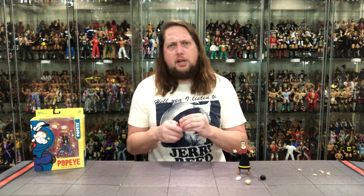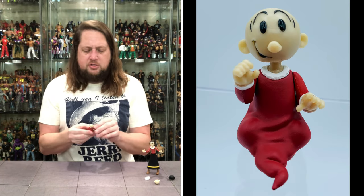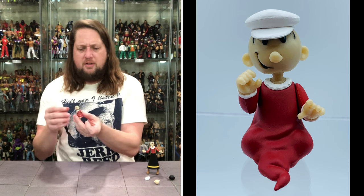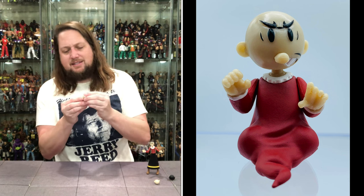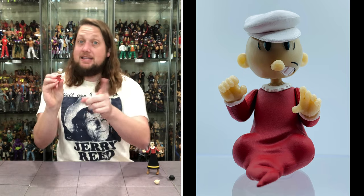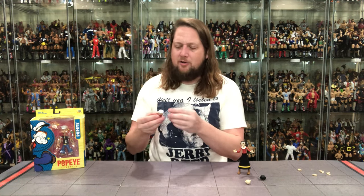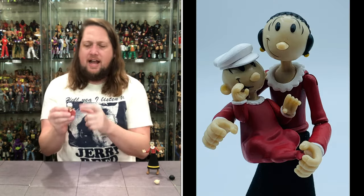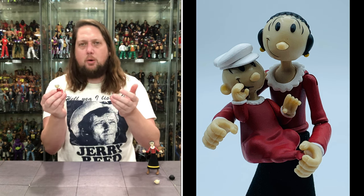Then we get old baby Sweet Pea, and this is a pretty good accessory. He doesn't have a ton of articulation — his head's removable, arms go around, no knee or elbow articulation, just a baby in his baby jumper. He does look good. He does come with a hat. Problem is that hat doesn't stay on — wait a minute. You know what that is? That is the power of magnets! A game changer. We've been talking about the power of magnets — I love that. That is genius. We need more magnet technology in our action figures.